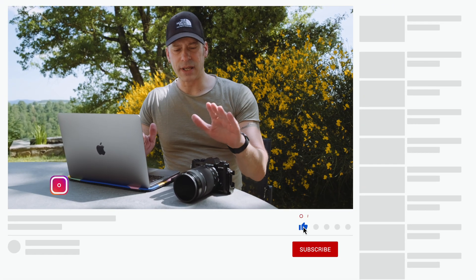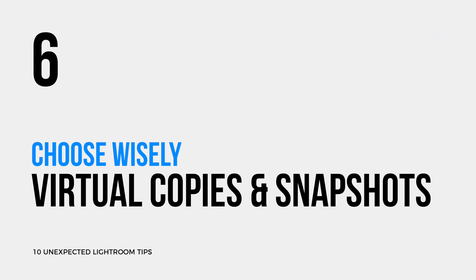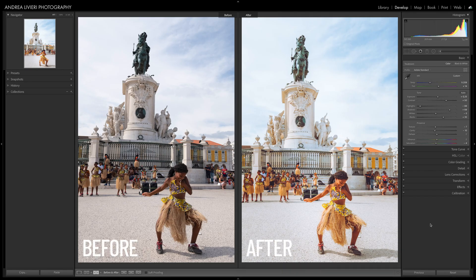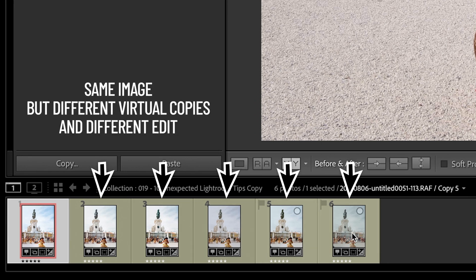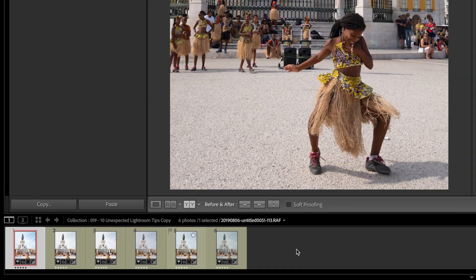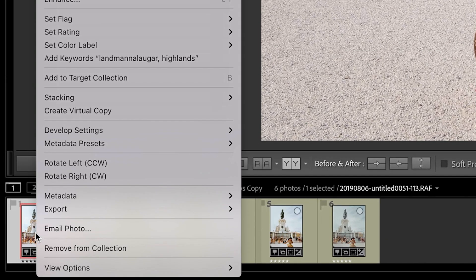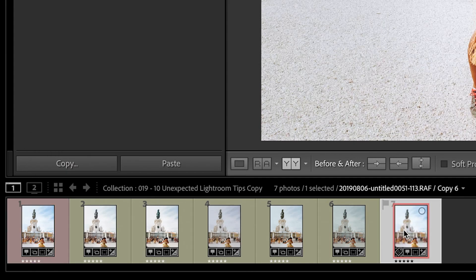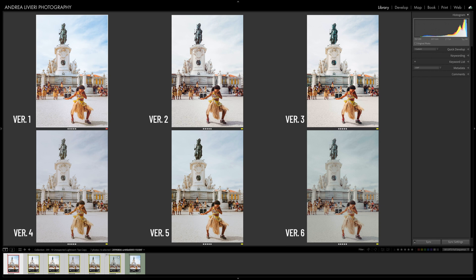Make better editing decisions. We're not always sure about the direction to take our images, and experimenting and comparing side by side some different edits of the same file can be very beneficial — but we don't want to mess up the file or fill up our hard drive with tons of copies. Virtual copies and snapshots are the perfect solution to keep the workflow clean and efficient. Instead of duplicating an image to work on it, you can create multiple copies within Lightroom. To create a virtual copy, select the file, right click on the image in the film strip panel, and select Create Virtual Copy. You can create as many different virtual copies as you want to experiment with different edits before deciding the one you prefer.